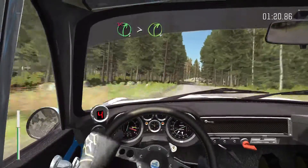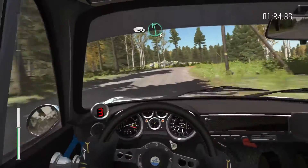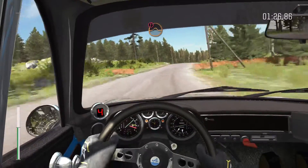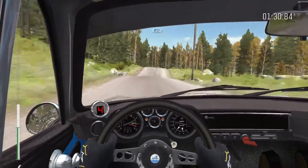Right 5 times 4 over crest, don't cut. 40, crest, left 6. Caution, middle over big jump. Left 3 half long over bunk, over crest, 80.